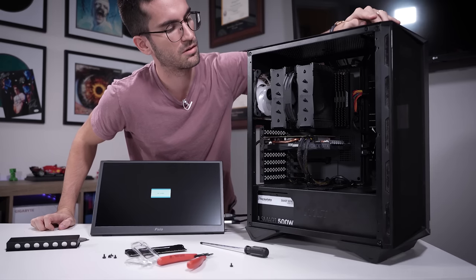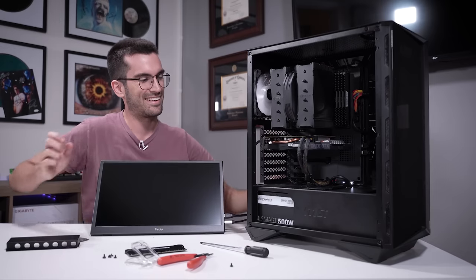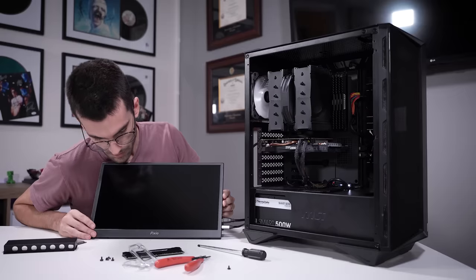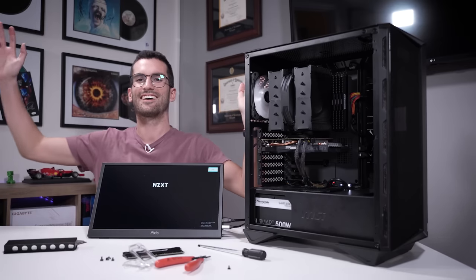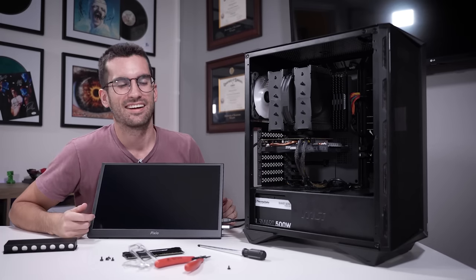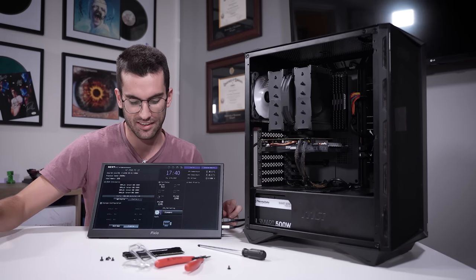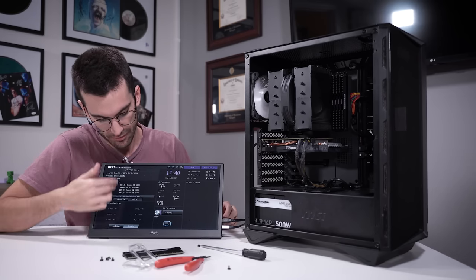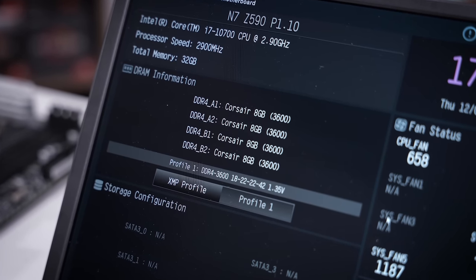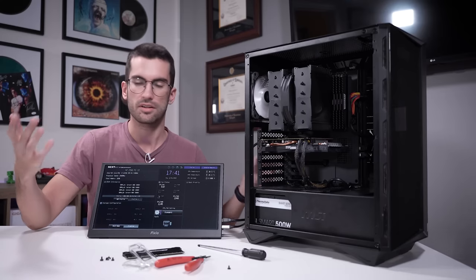Okay. The hesitation there for a second scared me. Come on. Yes! The hesitation while a system boots up for the first time after doing a lot of work — that's great to see. All four DIMMs are detected. We've got his storage drives detected as well. We'll just enable XMP for him, make sure that's all stable, and he'll be good to go.